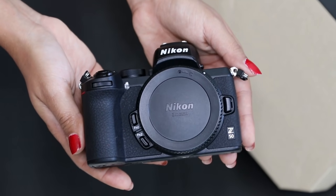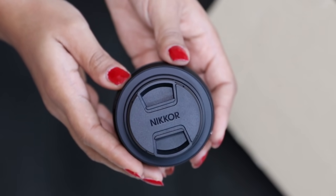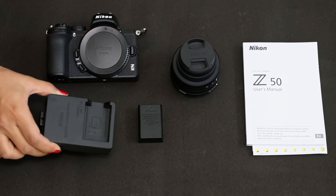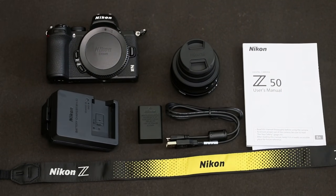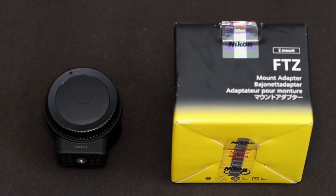Let's start with a quick unboxing. Here I have the Nikon Z50 camera body, and we also have the DX 16-50 lens. It comes with a user's manual for anybody who's new to cameras or who just wants to know how to use this camera perfectly. It also comes with a battery, a battery charger, a camera holding strap, and a USB cable — basically whatever you need to get started. I would definitely recommend also getting the FTZ mount adapter for your Nikon lenses, as it'll come in very, very handy.